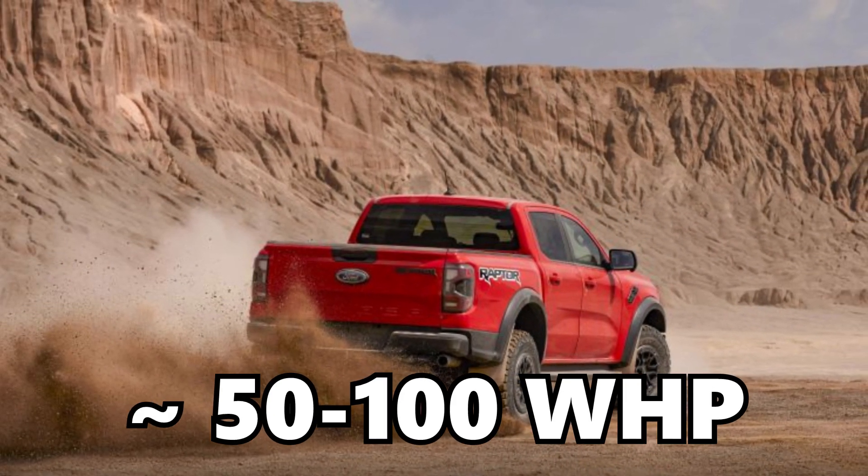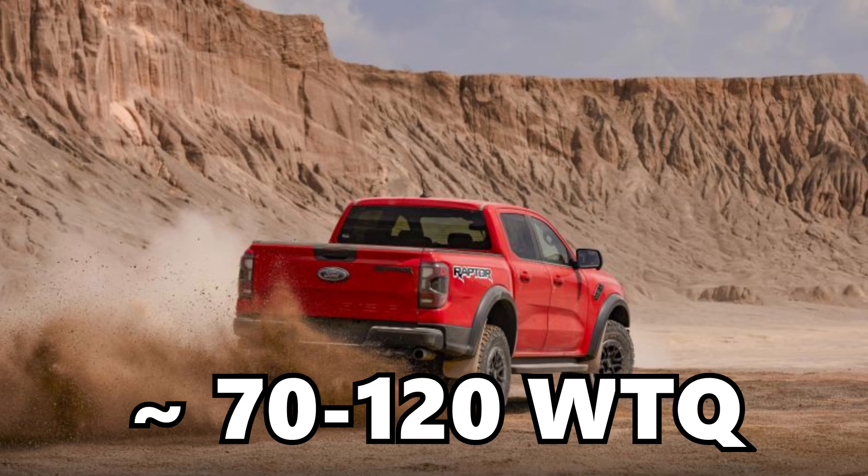Tuning is really the foundation to building a more powerful 3 liter EcoBoost engine. Turbocharged and forced induction engines offer incredible power gains from a tune by itself, and these tunes also help maximize and extract the full performance potential from additional modifications. With just a tune, you can see gains in the ballpark of about 50 to 100 wheel horsepower and roughly 70 to 120 wheel torque — already incredible gains. Where that falls on the spectrum depends on what stage tune you're running, how aggressive it is, and ultimately what fuel you are running.